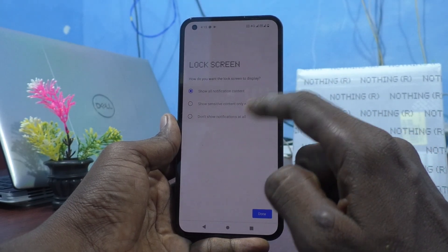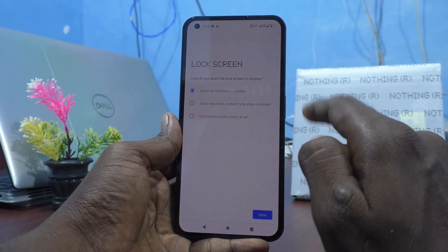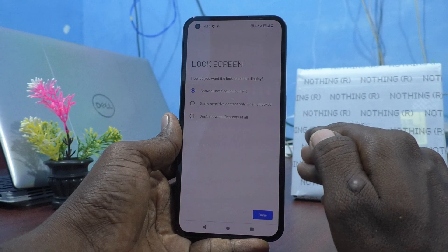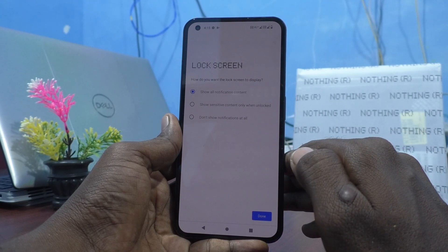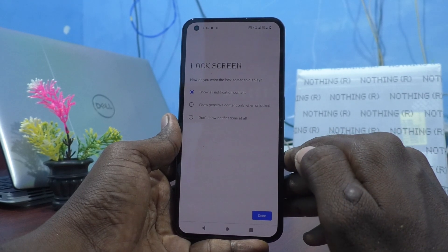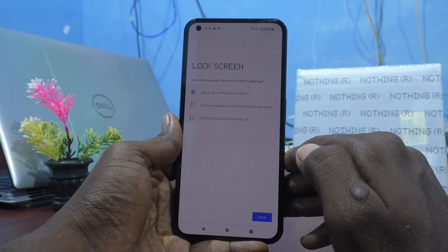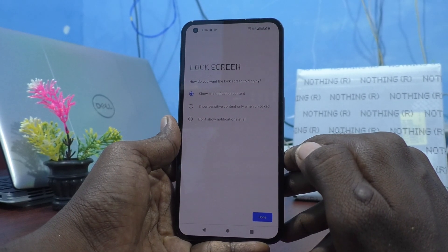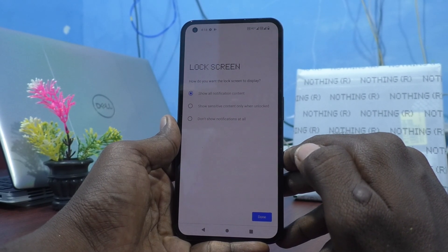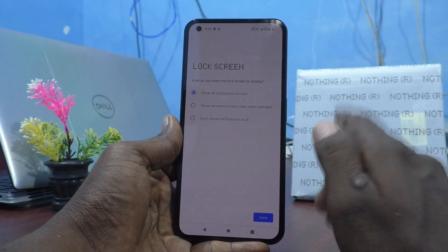You will now have three options. The first option is Show All Notification Content. The second option is Show Sensitive Content Only When Unlocked — so if you select the second one, when your phone is unlocked it will show sensitive content, but if it is locked, sensitive content will not be shown. The third option is Don't Show Notifications At All on the lock screen.